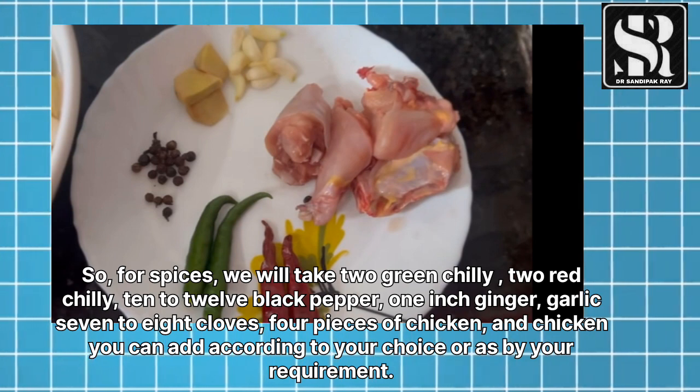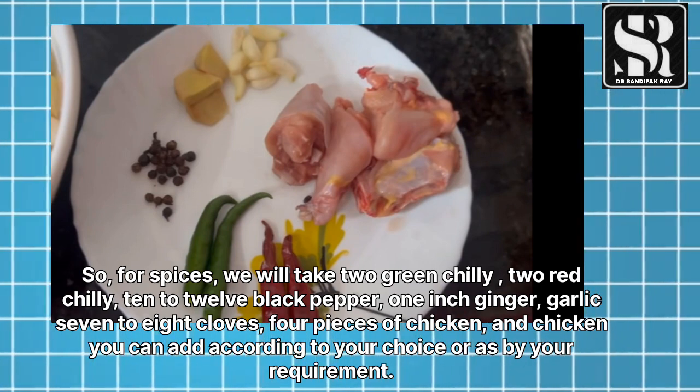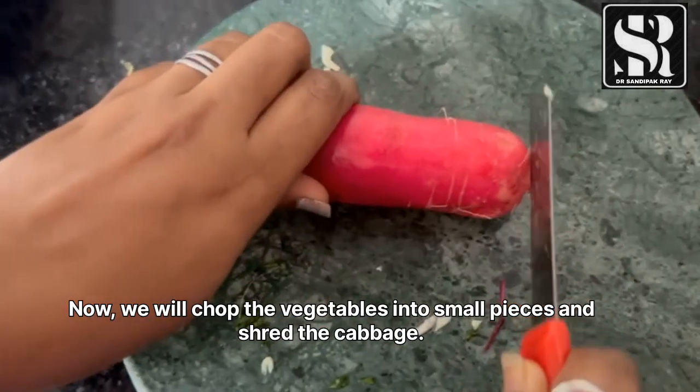For spices, we will take 2 green chili, 2 red chili, 10 to 12 black pepper, 1 inch ginger, garlic, 7 to 8 cloves, and 4 pieces of chicken. You can add chicken according to your choice or as per your requirement.